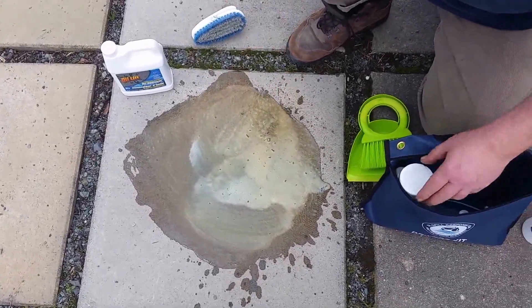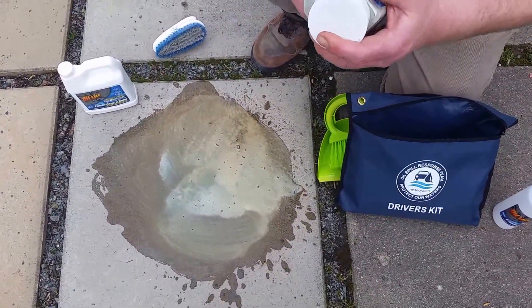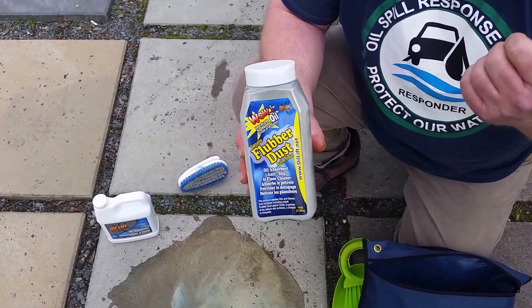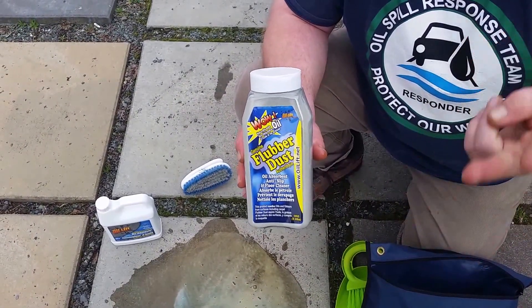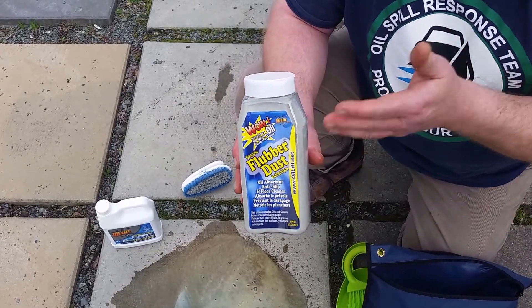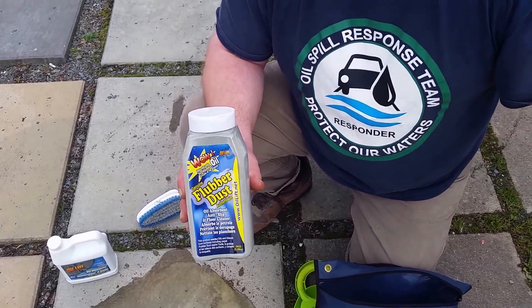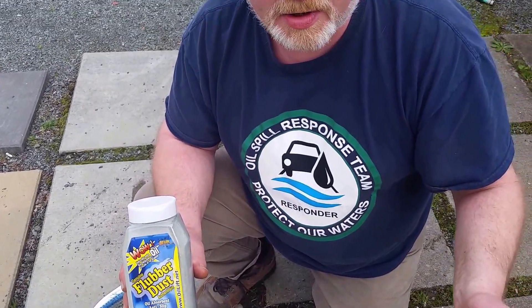Once you've got it lifted to the surface, now we bring out what I think is our coolest product. This is called Flubber Dust. This was invented to replace kitty litter, absorbent cloth, peat moss — all that sort of stuff that people use for cleaning up oil at gas stations. That material just ends up in the garbage and the pollution ends back up in the water. So what I did is I put a natural bacteria in this product, so if it does end up in the garbage, it eats the oil and we end the waste stream.